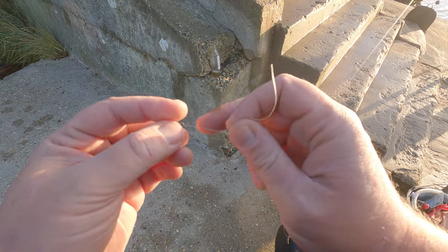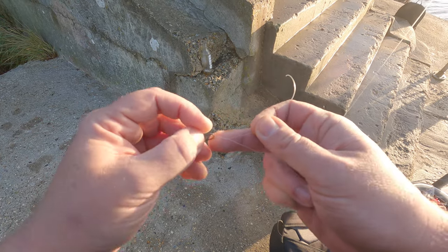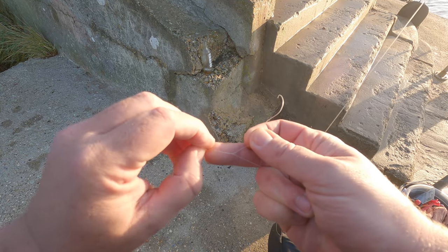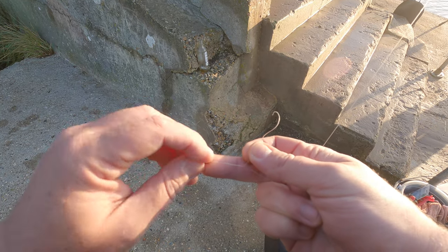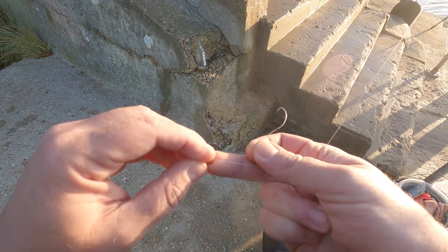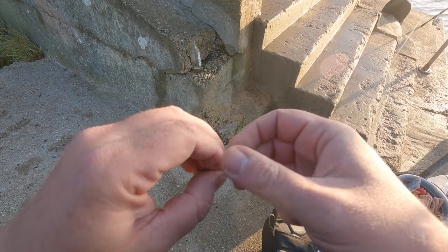First things first, I'm just going to retie this clip. What I've done is taken the first couple of feet off the end of the main line because it's a bit scratchy — you could feel it as you run your finger down it. Obviously we don't want break-offs when we cast, so that's happened over the last few sessions where it's probably just rubbed on the rocks or whatever's on the floor.